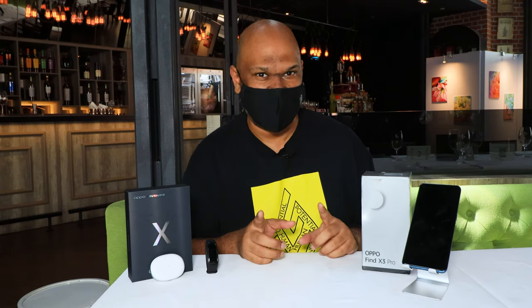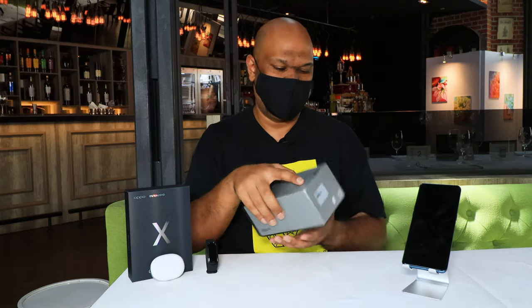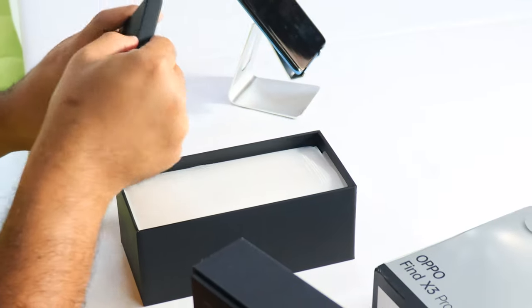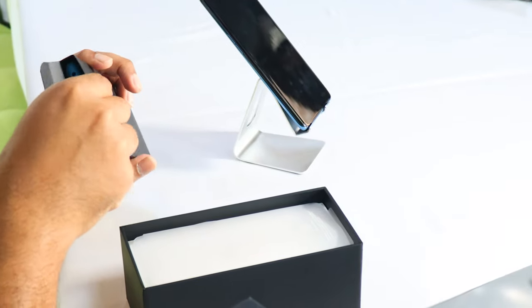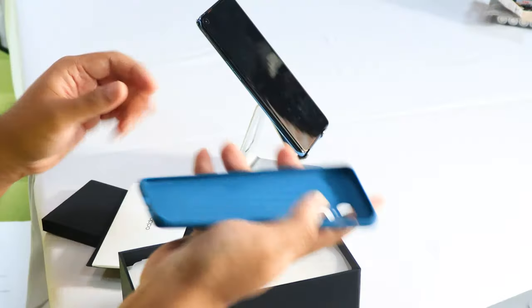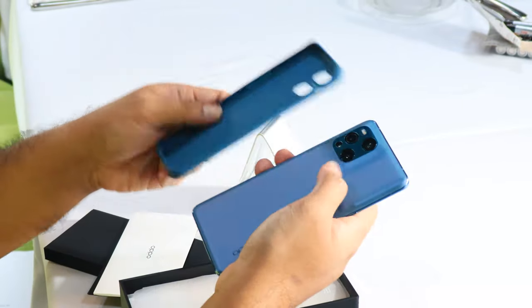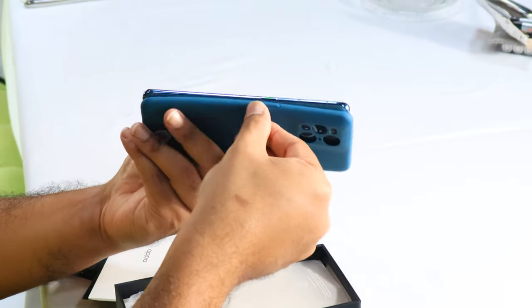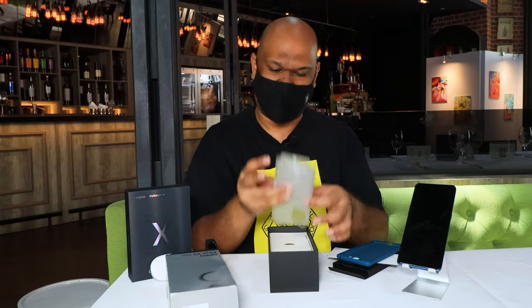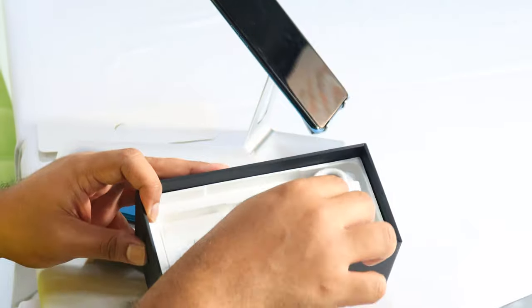We're not going to go too much in detail — I will save that for the review. But before we talk about the phone, let's see what we get in the box. This is going to be new for me; I haven't seen the box either. So I'm assuming you get a case. Yeah, you do. And it's not your usual clear silicone case — there's a color to it, which is nice. This is obviously the phone. So at least you don't get a clear case; it's an opaque case, which is nice.